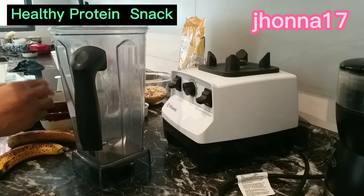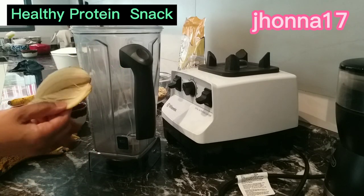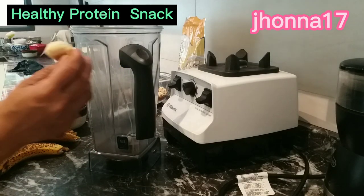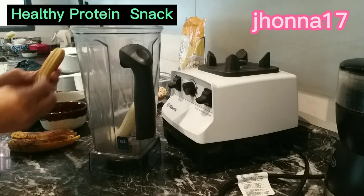So ang unang gagawin is iblend natin yung saging. Pag medyo malaki yung saging, pwede na yung tatlo. So ito, maliit kasi, kaya yun ang apat. So mas maganda pag medyo ganito na yung saging.